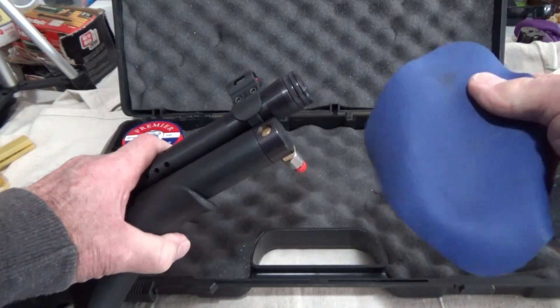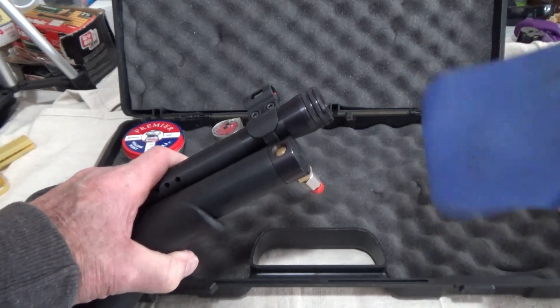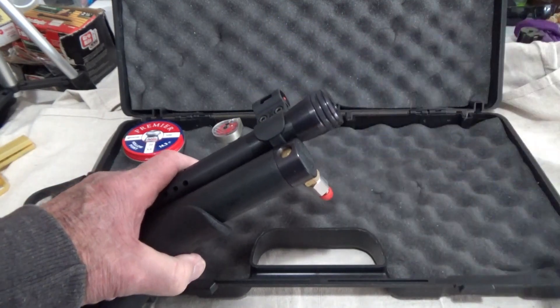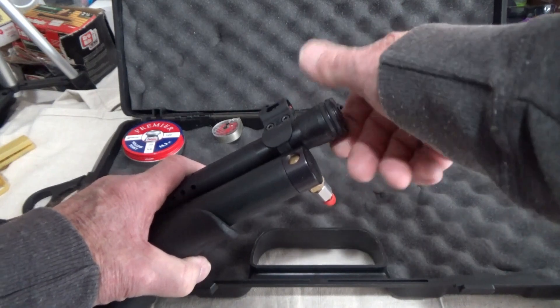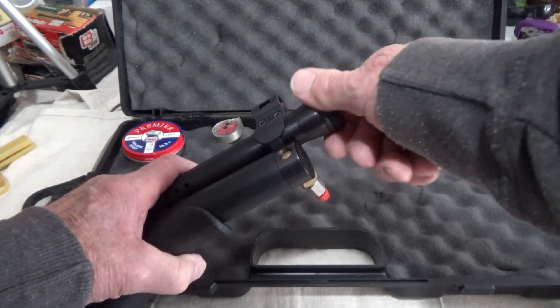What I use is a piece of rubber - it's like for taking lids off of jars, stuck lids. Use that and you can break this free. Sometimes it's a little tough to get it off, but you can get it off with that.